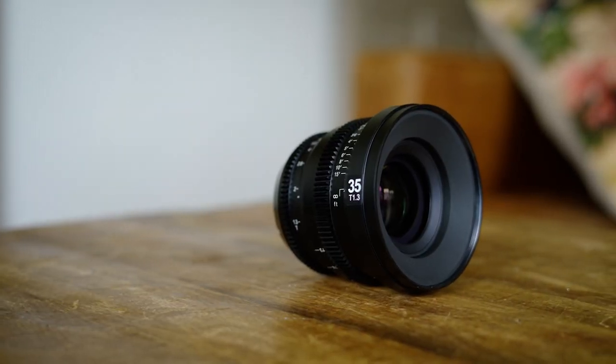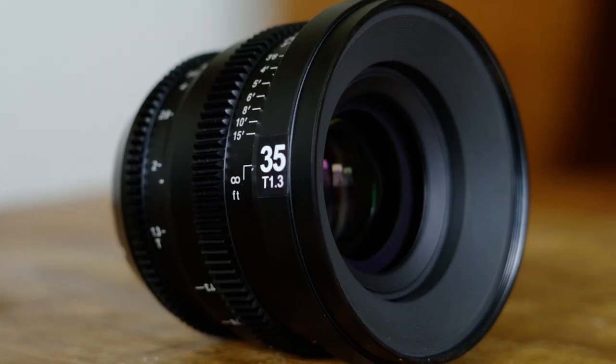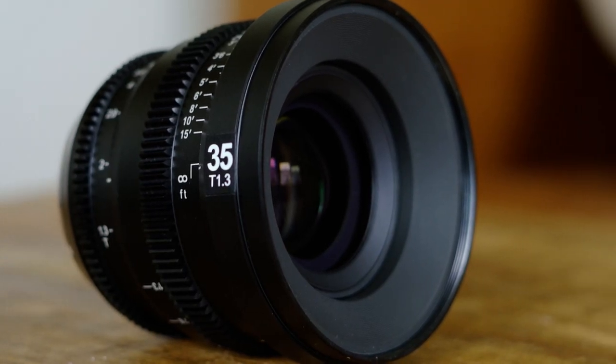I really hope that you liked that. I just wanted to show you some example footage of the kind of stuff you can get with this lens. Now, on to the positives. This lens is considered a compact cinema lens, and there are only a few lenses on the market that fall into that same exact category. Most of them are actually made by SLR Magic.